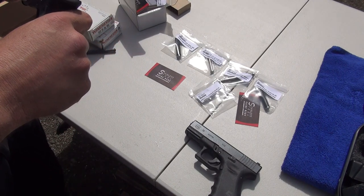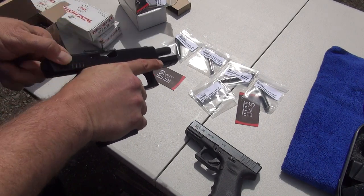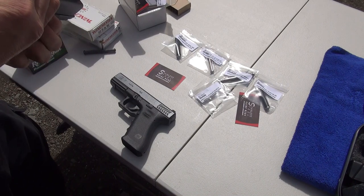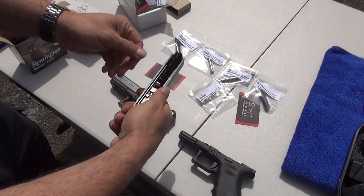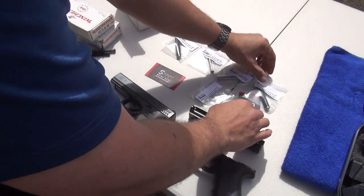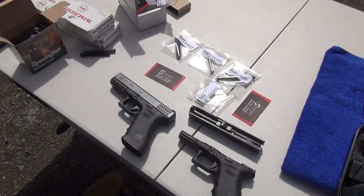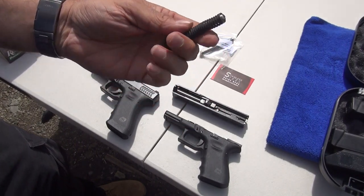It should also shorten the time for double taps if you're trying to shoot quickly — a little bit of weight up front should help you out in that regard. These guide rods are made out of 304 stainless steel. This one says Glock 19, 23, 32, or 38, so you can put them in different Glock pistols. Again, there's the washer at the end if you can see that.